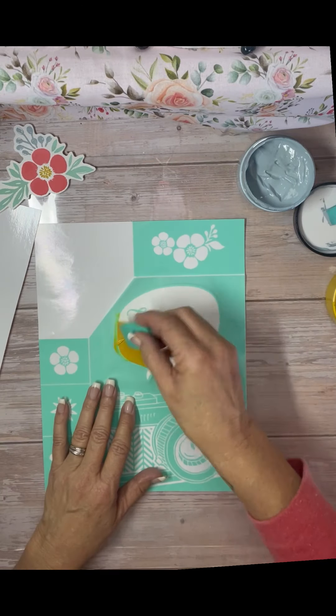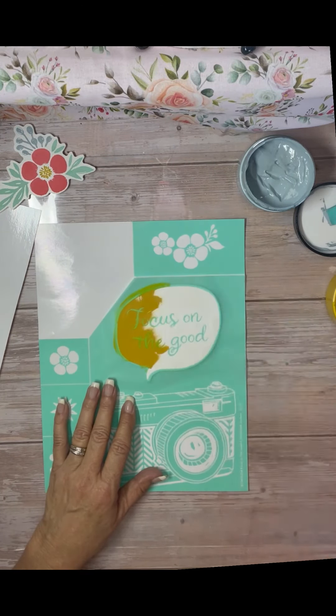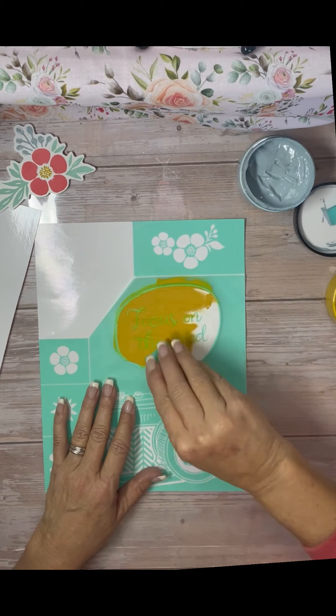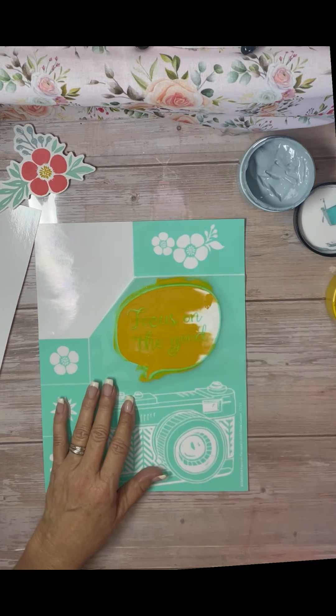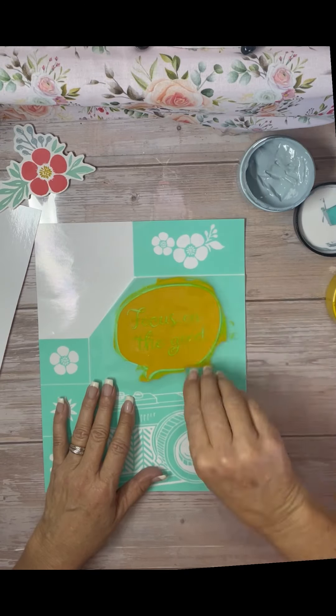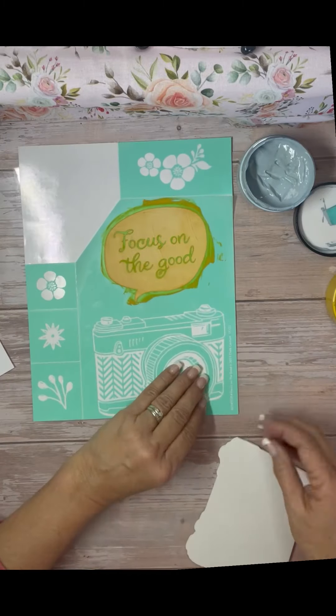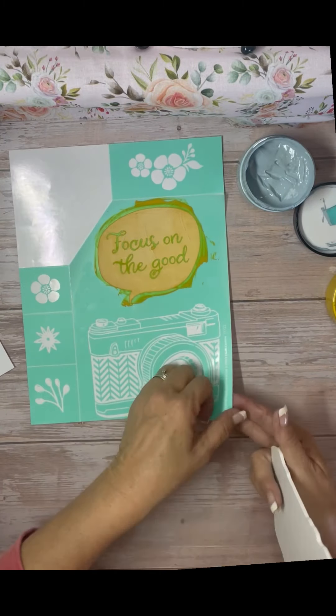So this one with the word bubble — there's a lot of real estate on that. You've got to get it on your surface really good, or else you will have some bleeding.